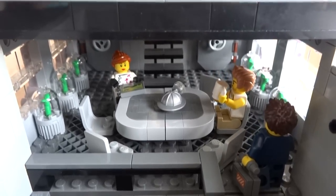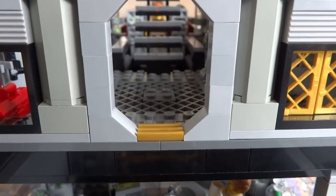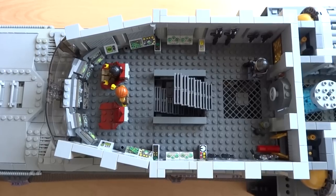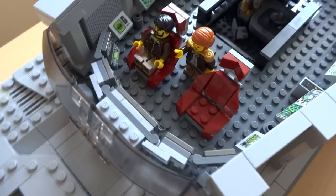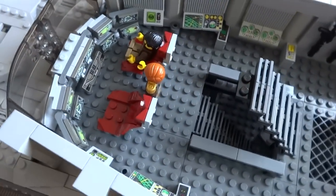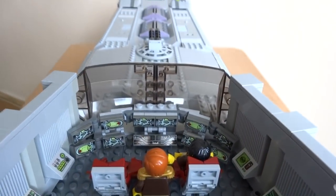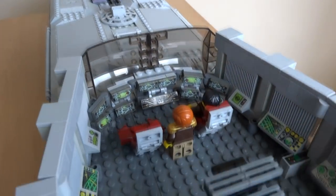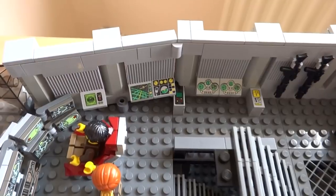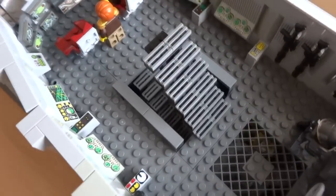Now let's head back up the stairs into the command bridge. At the front you can see the captain giving commands to the pilot to take the spaceship to the next destination of their expedition. The pilot is surrounded by the complex controls of the spaceship, which wrap around both of the seats giving the pilot a clear overview of all the controls. The comfy pilot chairs can also spin around for ease of access. The sides of the command bridge are installed with additional control panels that monitor and display the status of various internal and external systems.